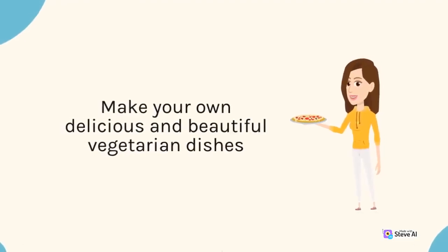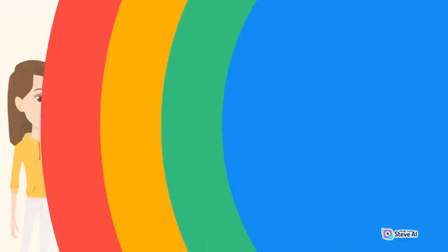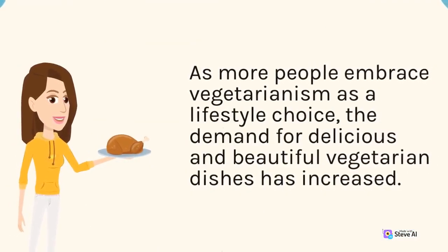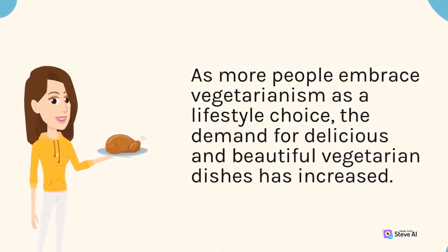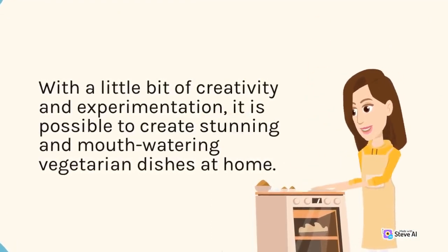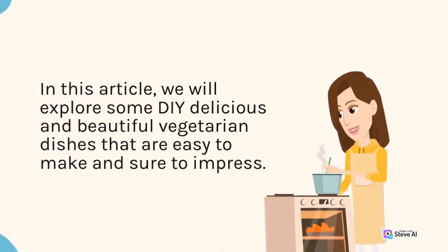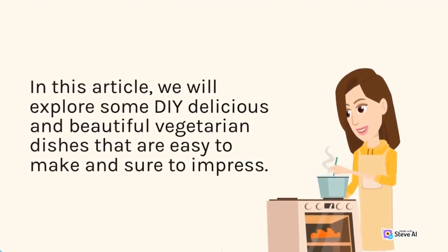Make Your Own Delicious and Beautiful Vegetarian Dishes. As more people embrace vegetarianism as a lifestyle choice, the demand for delicious and beautiful vegetarian dishes has increased. With a little bit of creativity and experimentation, it is possible to create stunning and mouth-watering vegetarian dishes at home. In this article, we will explore some DIY delicious and beautiful vegetarian dishes that are easy to make and sure to impress.